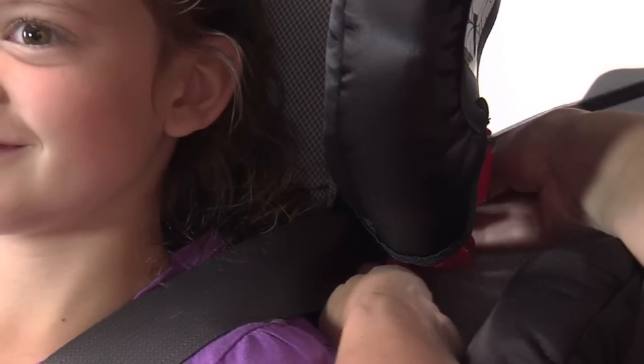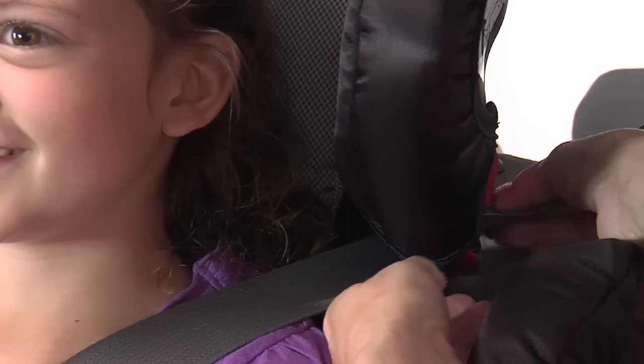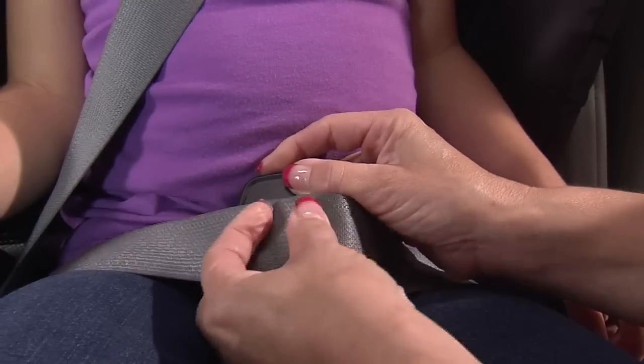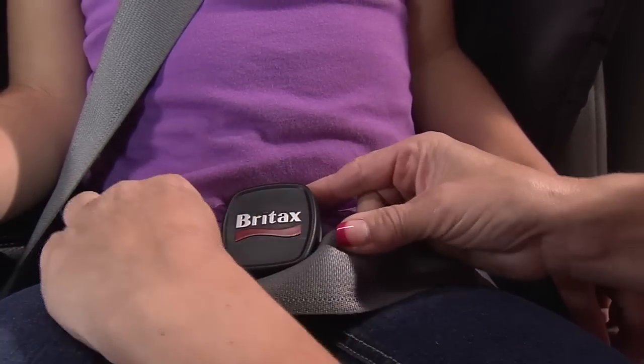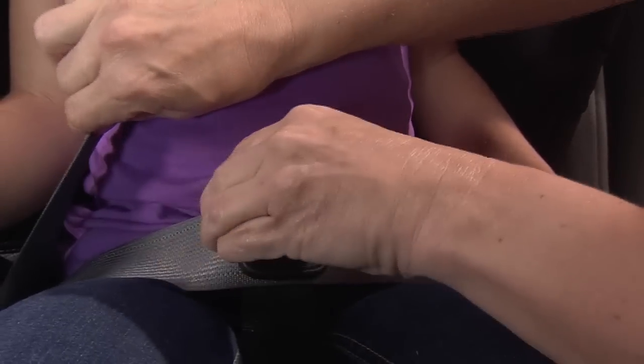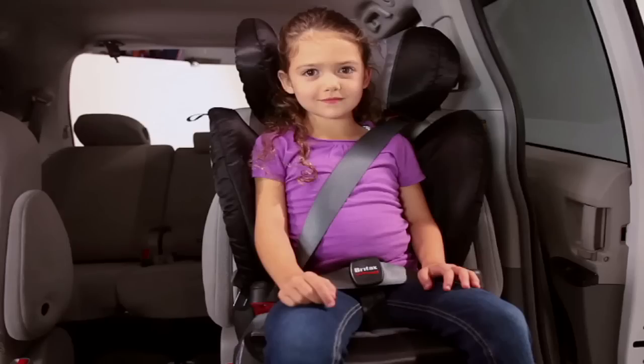Route the shoulder part of the vehicle seat belt through the shoulder belt guide. Route the lap part of the vehicle seat belt through the secure guard clip. Remove any slack from the vehicle seat belt. Check for proper vehicle seat belt fit across your child. The shoulder part of the vehicle belt must be across the middle of the child's chest and the lap part over their upper thighs.